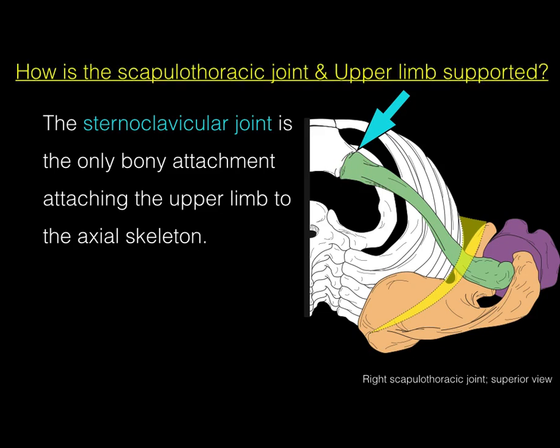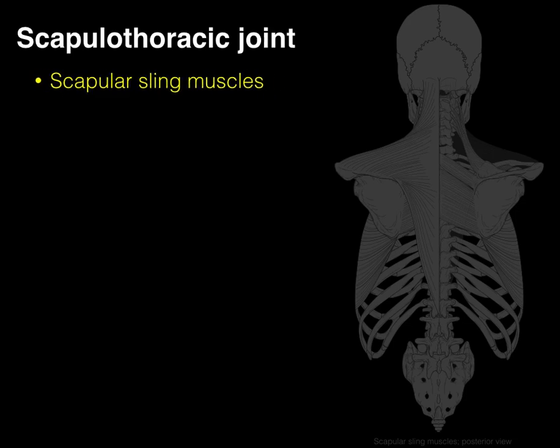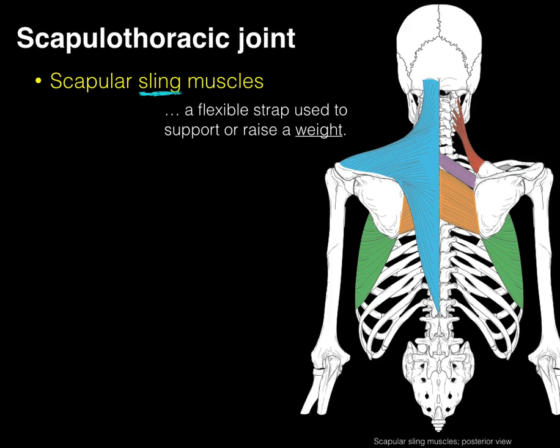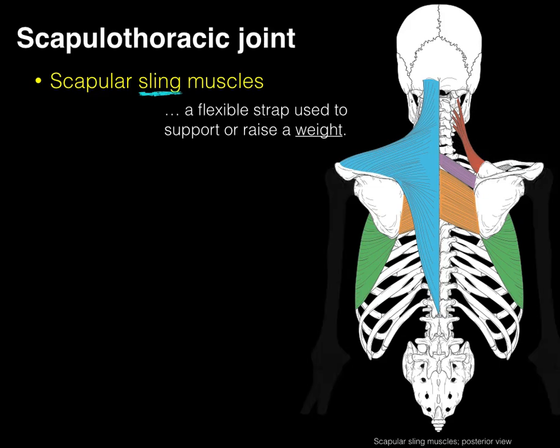So that begs the question: how is the scapulothoracic joint, and hence the upper limb, supported if there's only that one little joint attaching it to the axial skeleton? The answer is scapular sling muscles, with a key emphasis on the word sling. A sling is a flexible strap used to support or raise a weight, and in this case the weight is the upper limbs.